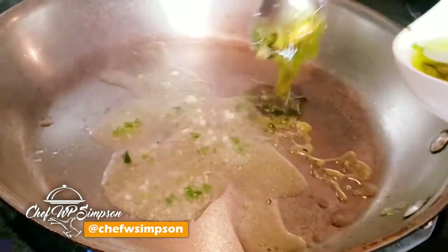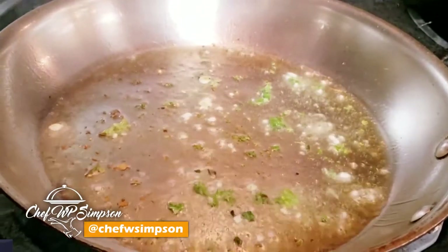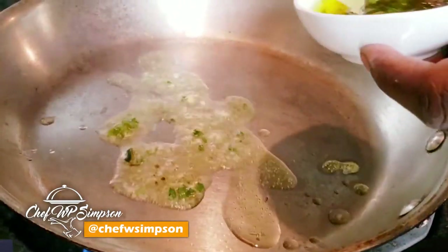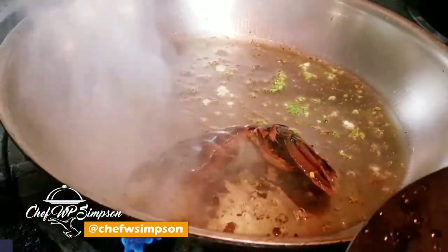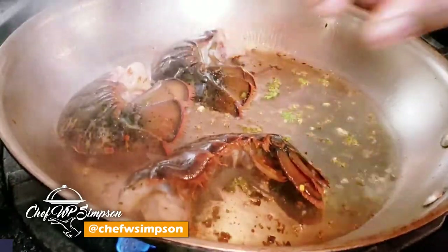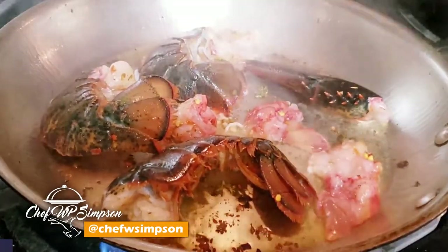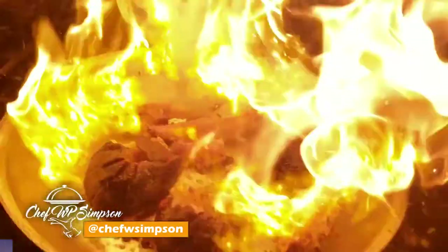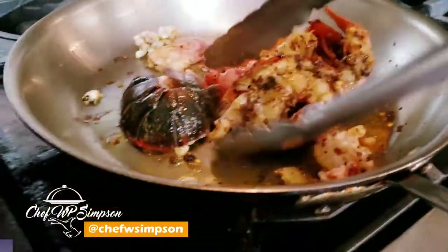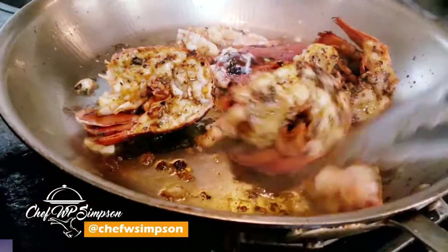Now inside my pot I'm gonna put my seasoned oil — some herbs are in the oil, which gives it a nice little twist — along with some garlic. I'm then gonna take the lobster and turn it shell-side down, because I want the flavor to go up into the lobster shell to give it a lot more flavor. I'm sautéing this down a little bit, not too much, because with lobster you have to be careful — if you cook it too much it gets hard and chewy.